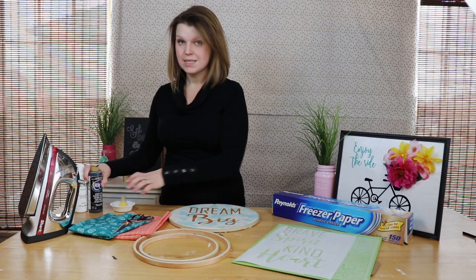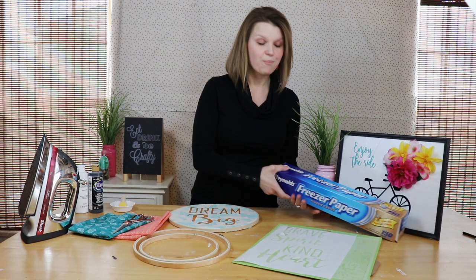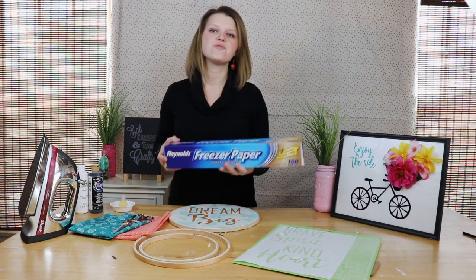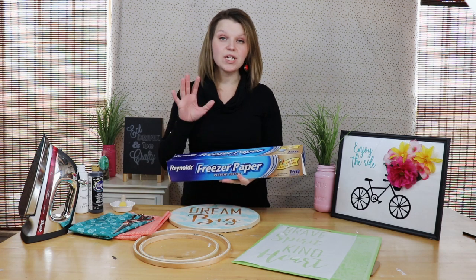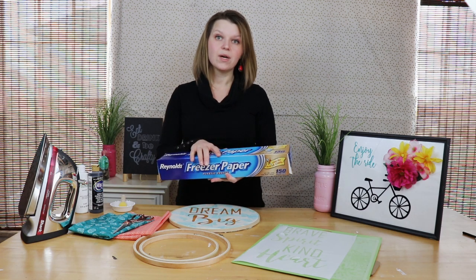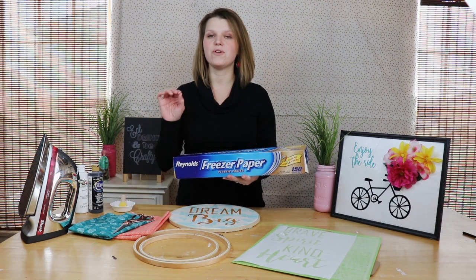You're going to need scissors, some paint, an iron, and the key to perfect stencils is freezer paper. You can pick this up at your local grocery store, and you can cut this freezer paper using your Silhouette or your Cricut to make your own stencils with beautiful crisp lines.